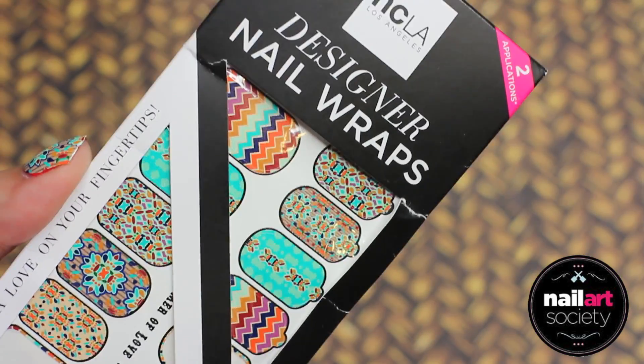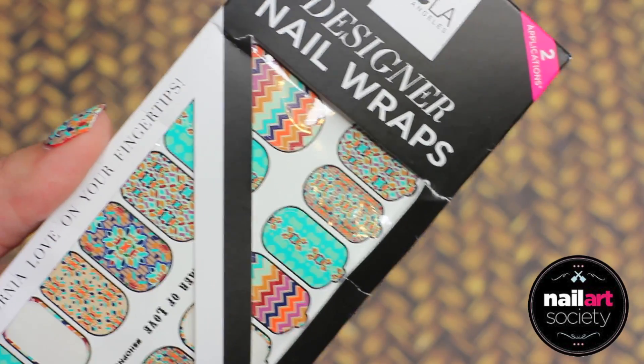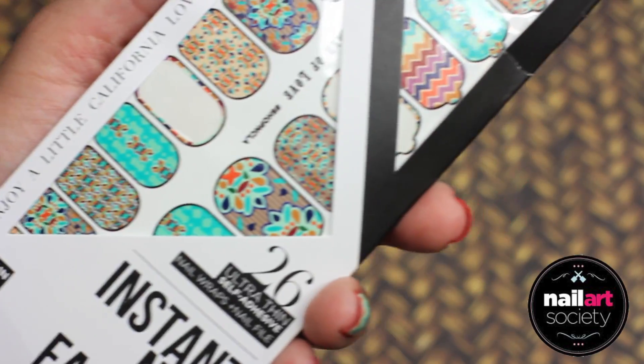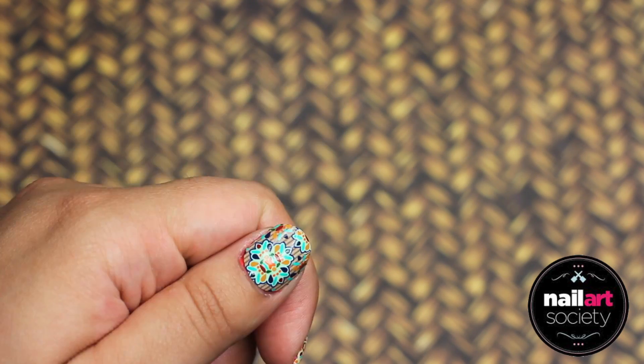The first item is the NCLA Designer Nail Wraps, and these are like in a tribal, indie style. I really love these nail wraps. They are easy to use, and I think they will make any look complete for that beachy day.